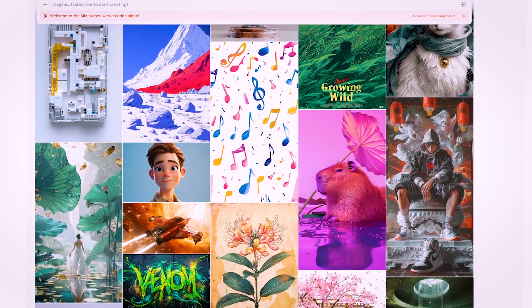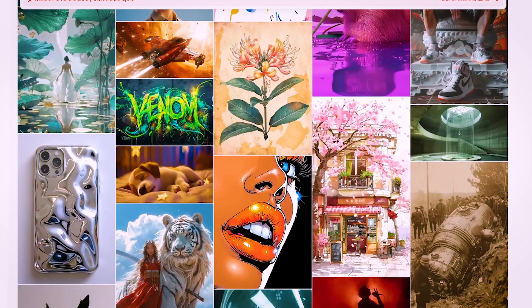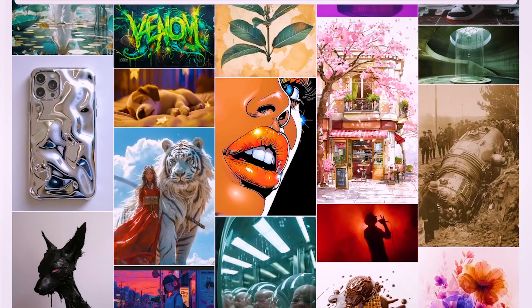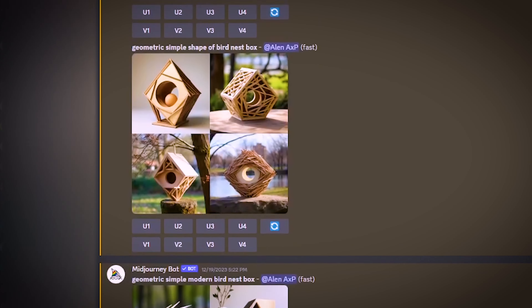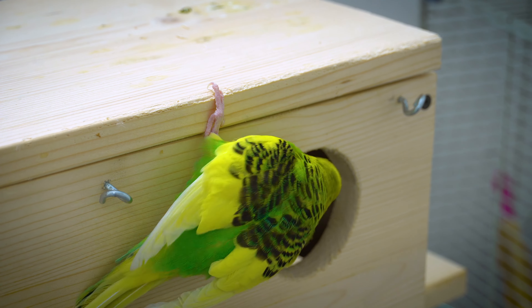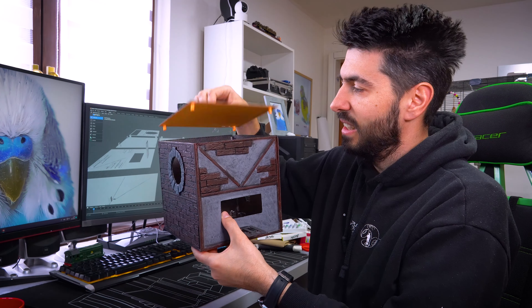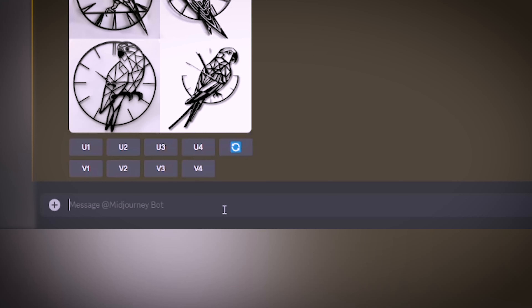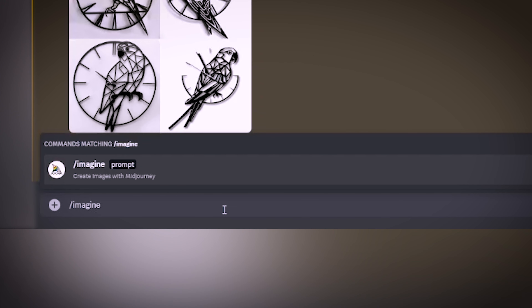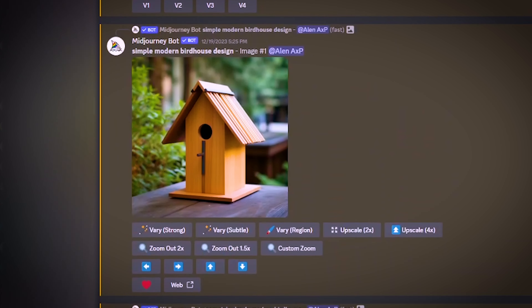Midjourney is one platform that has truly amazed me with its great ideas for my projects and has even inspired me to create more things for my budgies. While exploring and searching for inspiration for my nest box, despite having many already, including one printed using a 3D printer, I wanted something I could be really proud of. I stumbled upon the idea while searching for keywords like polygonal and geometric designs for the nest box with a futuristic touch, as I'm a huge fan of future tech.